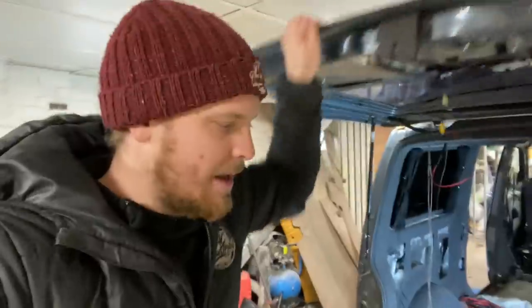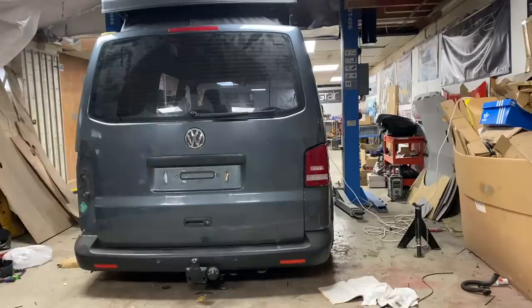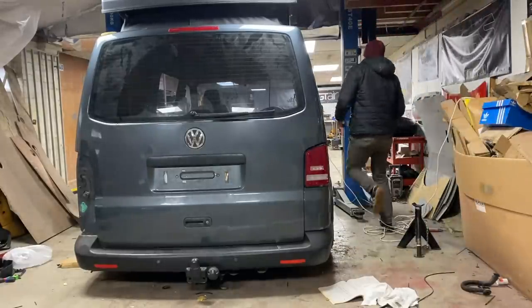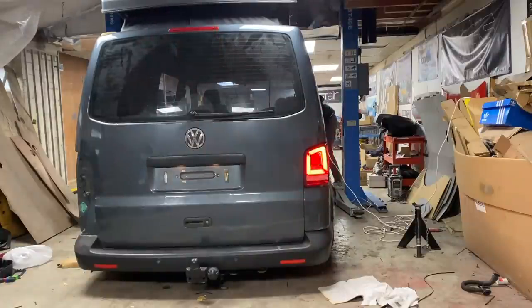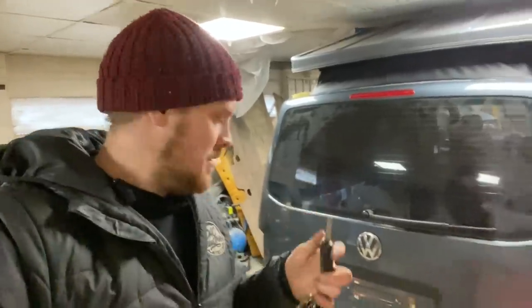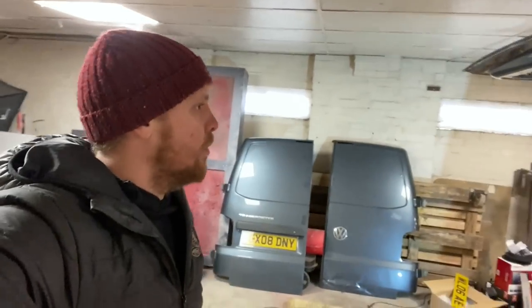That is pretty much all you need to do. I had a quick test and everything does work. The high level brake light and the number plate lights are working. If we come around and lock the van, you can't open it - and if you unlock the van, you can open it. Everything that needs to work in the tailgate is now working.